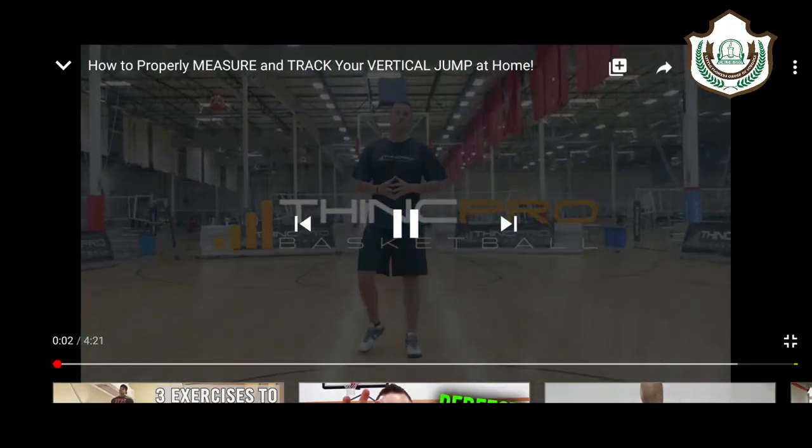What's up guys? Adam here from ThinkPro Basketball. In this video we're going to go through how to measure and how to track your vertical jump. Let's take a look at it.